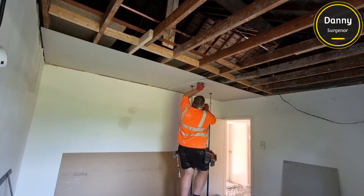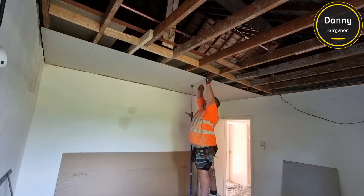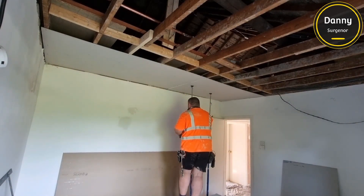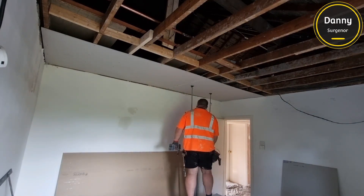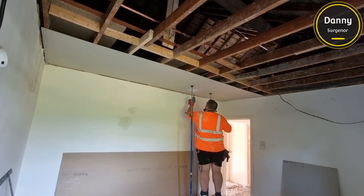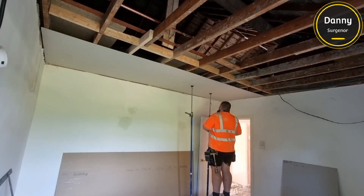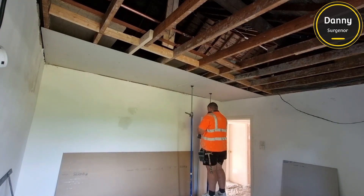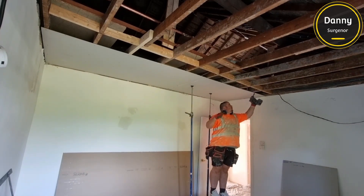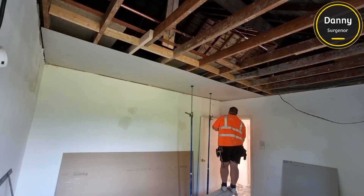A lot of the time in older properties the corners won't be square, and when this happens the plasterboard won't fit properly. You can see there I actually had to cut a little bit off with the knife just on the edge of this one to make it fit. That's something to keep in mind when you're plasterboarding older properties — the edges aren't generally square. You can also see there's a gap between the plasterboard and the top of the wall. What we'll do is go around and fill it in and trowel it up so there's not a massive difference.